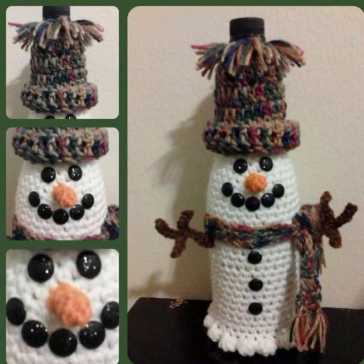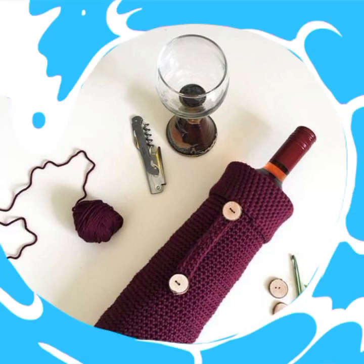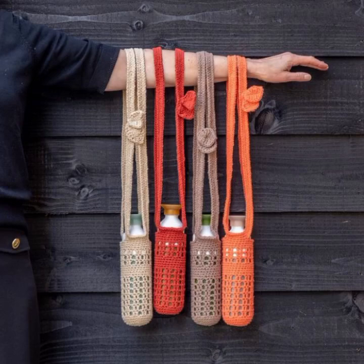If you have any question related to this video, please let me know in the comment section. Crochet bottle covers are very easy to make and you can also DIY at home. In this video, you will see almost 70 plus designs of crochet bottle covers.